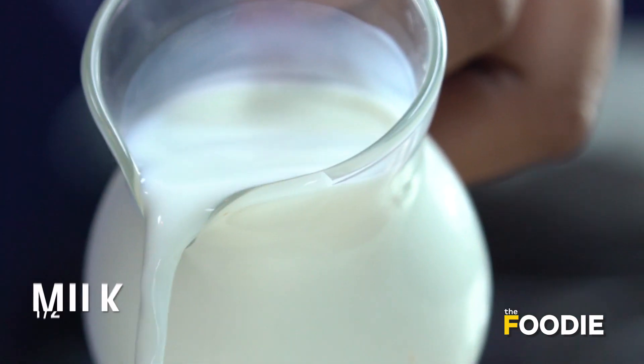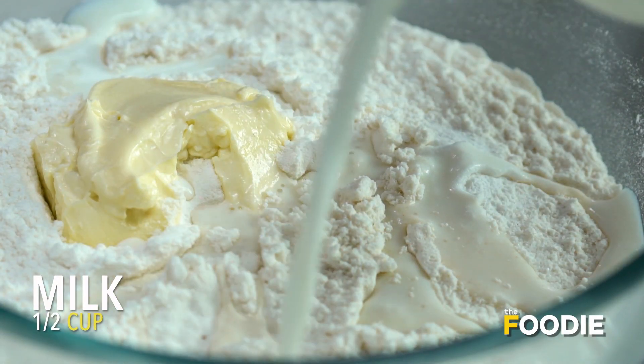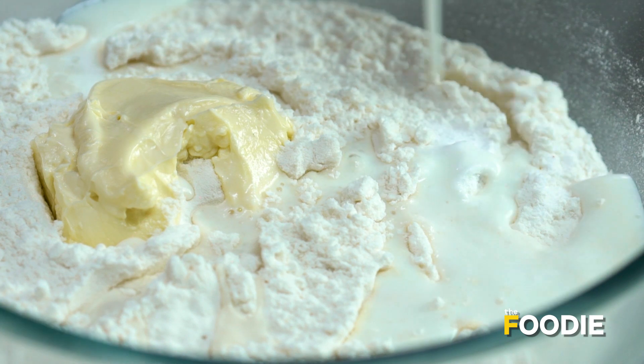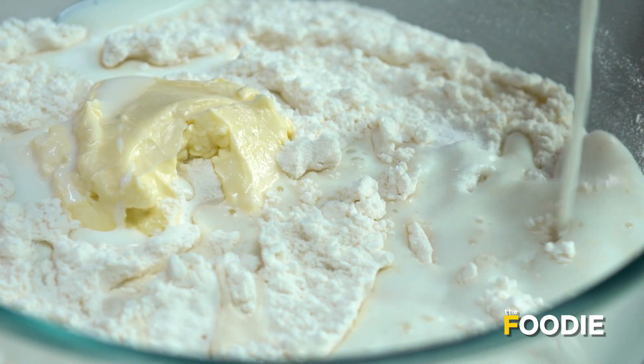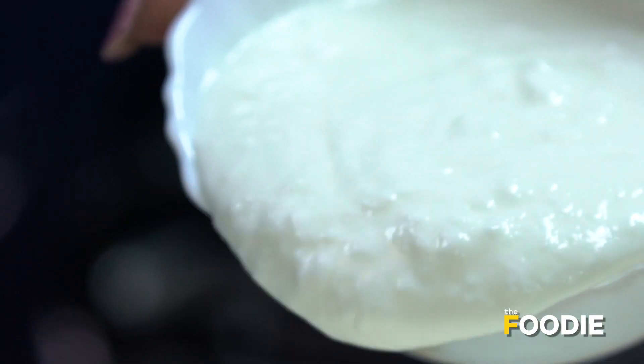So in this naan recipe, we're not kneading it with water. Instead, we're mixing in milk, which will make it much softer, along with some curd.